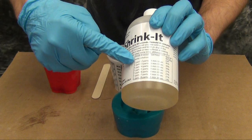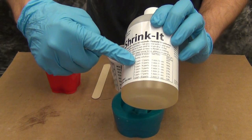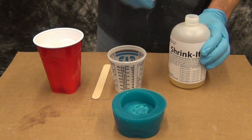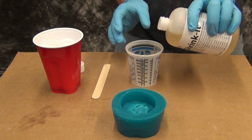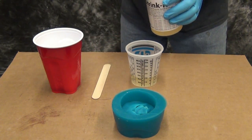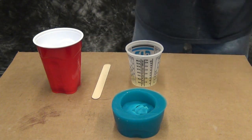For this particular part we're going to cast it one-to-one to get about 50% shrinkage from the original size. The way it works is Shrink-It is a single component and water is the catalyst — specifically ice water. You'll notice we're dispensing about 2 ounces of Shrink-It and then we're going to add 2 ounces of ice water.